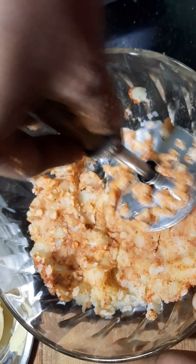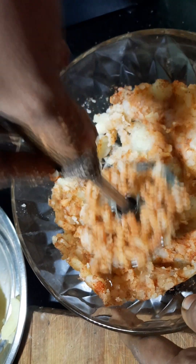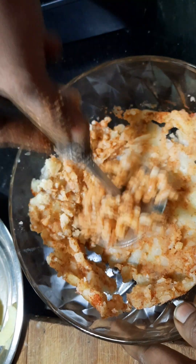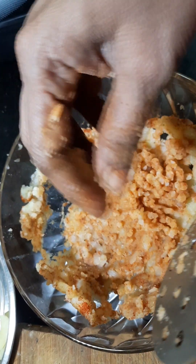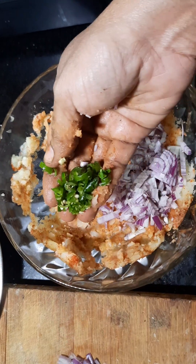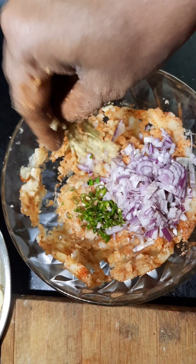You will cut the bread pieces and cut them all together. You can cut it with bread, cutting a bit on the sides.